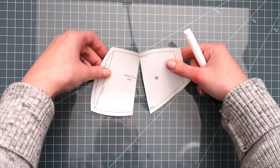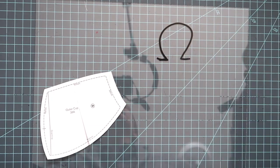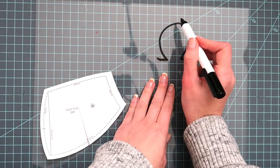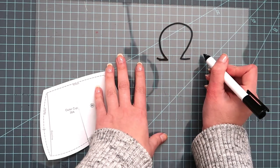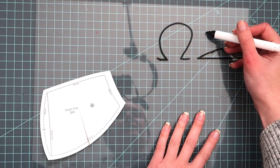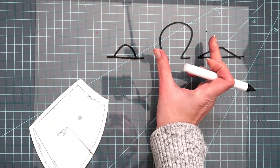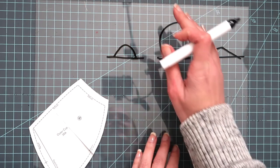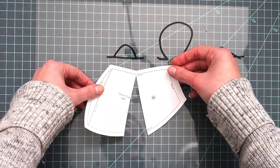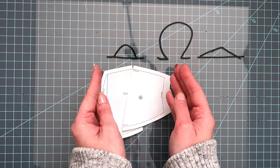Sometimes people have what's called an omega-shaped breast. If you think of the Greek omega symbol, it means the root — where the breast attaches to your body — is smaller than the volume would suggest. This is the opposite of my wide root. In that case you would find the cup size that uses the volume you want and then, instead of spreading, you would slash and overlap — that's how you decrease the wire line while still maintaining the volume in the center of the cup.